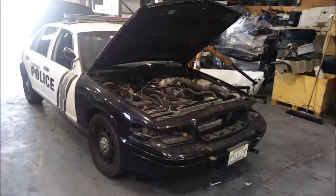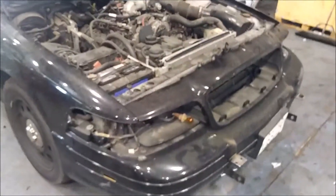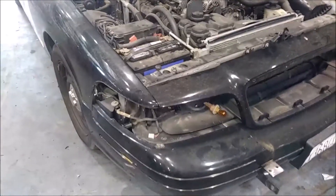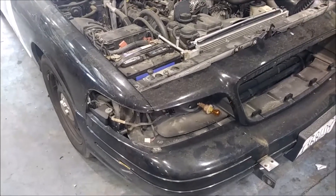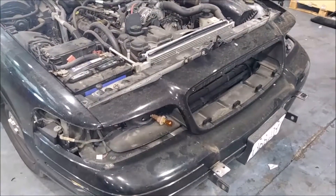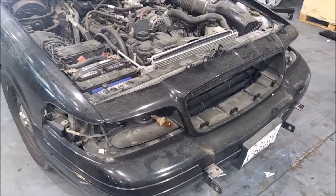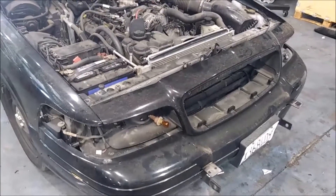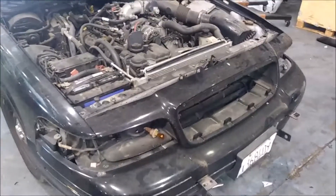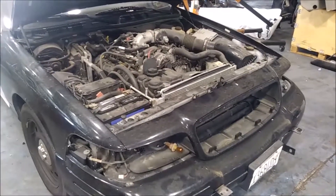Hello, this is Seaton Montgomery from WildRose911.com. We've had a lot of fleet managers ask us how we get such a good paint job on these cars. It's pretty simple — your preparation dictates how good your paint job is going to be at the end of the day. Most cars when they get painted, they just mask off the headlights, the grill, the door rubbers, and everything else, and paint around it, then pull off the tape.